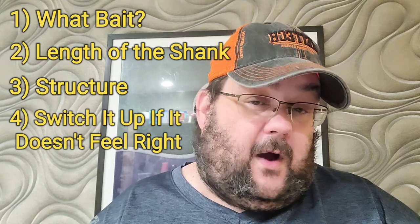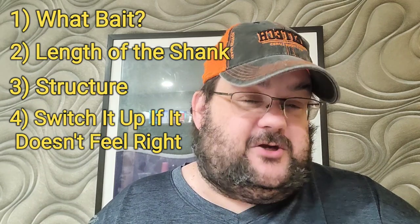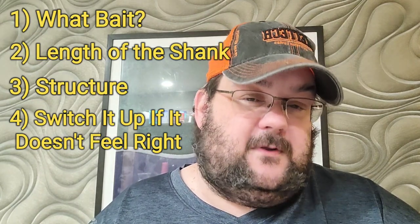If you're getting bit but not hooking up, switch it up. It's why you should always have both on hand. Having a variety in your box will lead to better fishing days. You don't want to be thinking, 'If I only had this hook, I'd be doing better' — just have it, try it, give it a whirl, and see what happens. Thanks so much for your attention. I hope I was able to share some useful information. Until next time — like, share, subscribe, and keep it wet.